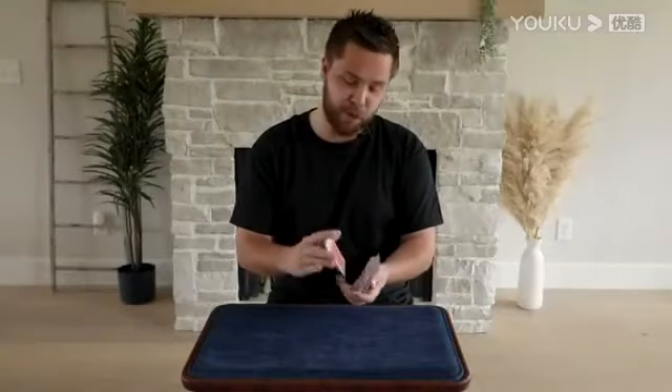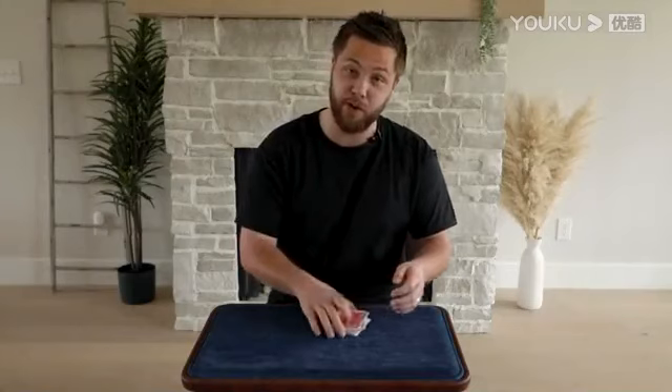This is probably my favorite version of Spell of Mystery, just because there are so many different choices that the spectators get to make along the way.